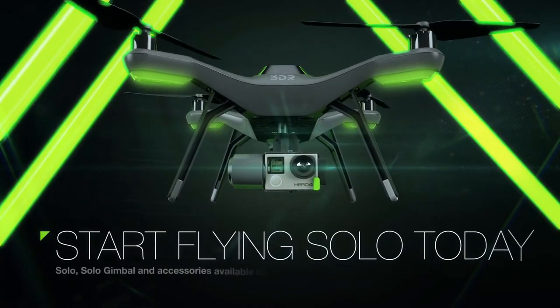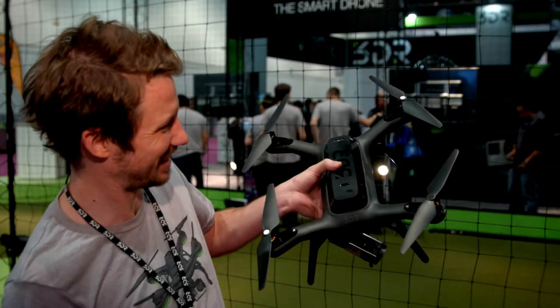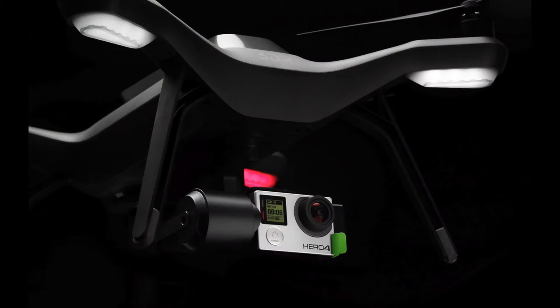That sounds absolutely crazy. So you're effectively doing away with having a second operator, and the drone is now doing all that work for you? Yeah, and there are different levels too. If you want to rip it around, this thing goes 55 miles an hour. It's really kind of mean looking. You can fly it and work the camera yourself. It does look pretty cool — we're pretty happy with the way it came out.